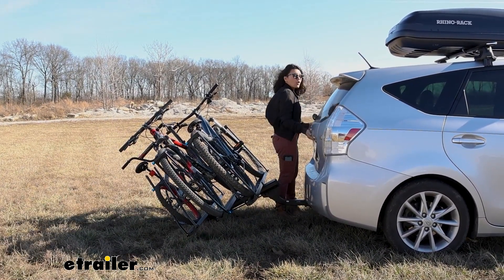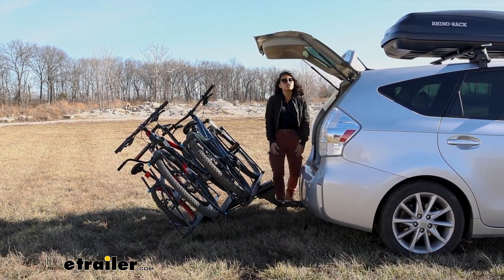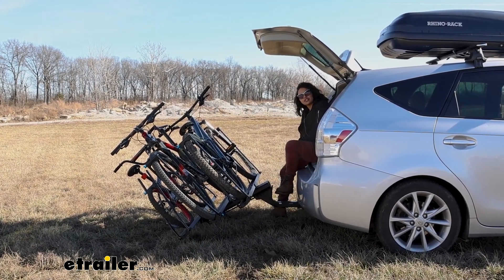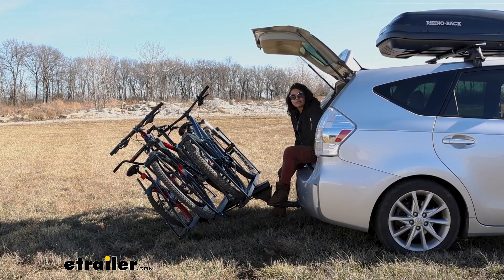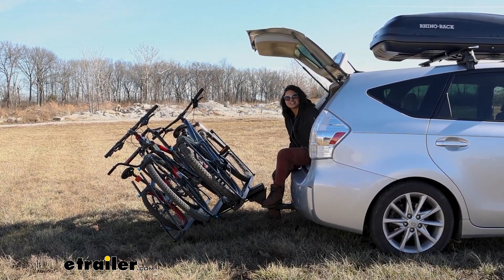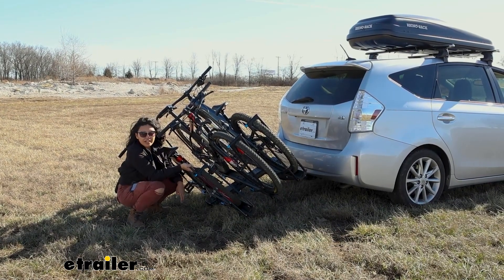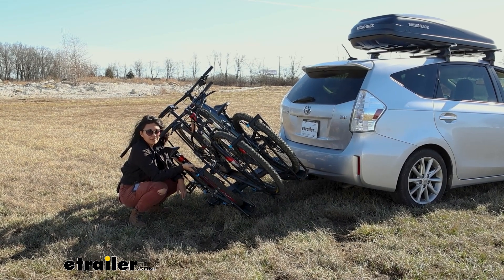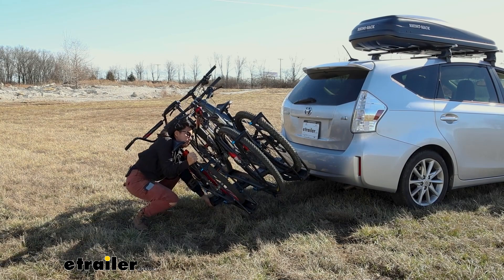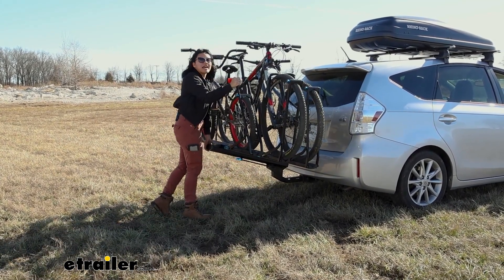So if you have a trunk you can open it, if you have a hatch you can lift it, and if you have a tailgate you can lower it. This is very convenient if you're out riding and you need to switch out your shoes, grab your waters, helmets, and backpacks stored inside. Lifting the rack back up is tricky too — if you're carrying around three bikes, I recommend getting at least one friend to help. They can hold one side while you hold the other, and you lift it up holding on to the frame until it snaps into place.